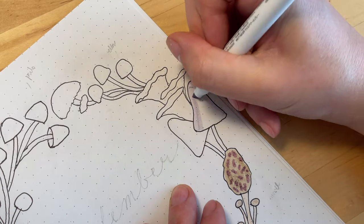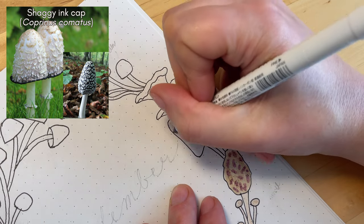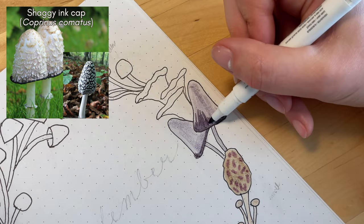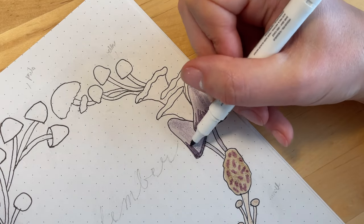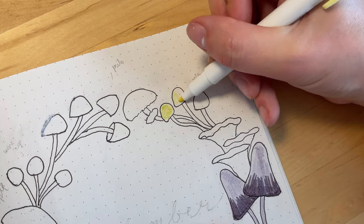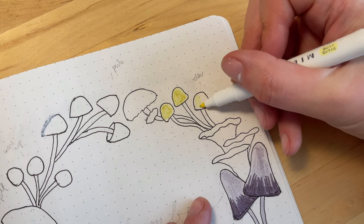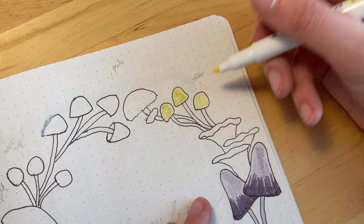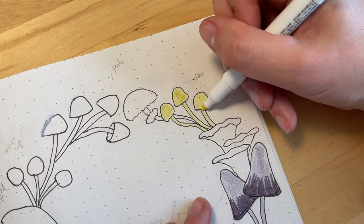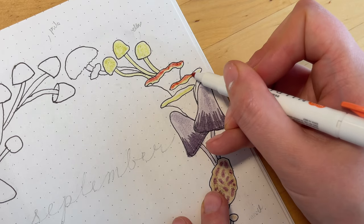Next we have the shaggy ink cap, which is commonly found in Europe and North America. It's a grayish and white colored mushroom that has kind of a lacy look to it, so a little bit later I'll be using a white gel pen over top of that. And here we have some bright yellow colored mushrooms — there are several mushrooms that can be this color, so this one's a little bit generic.